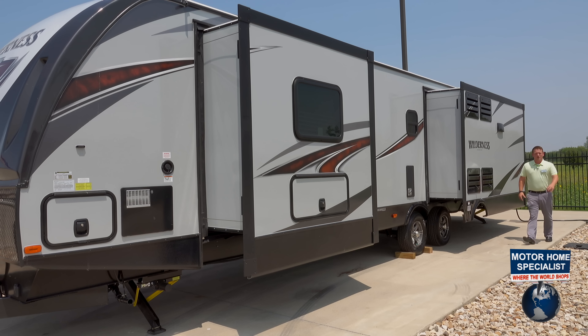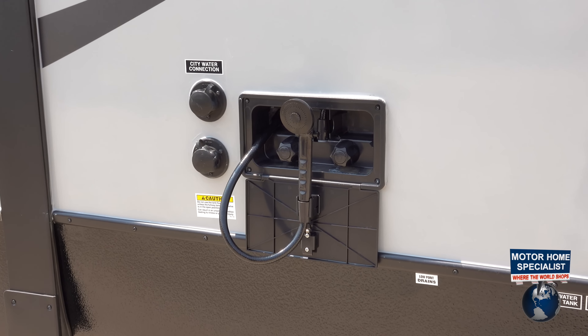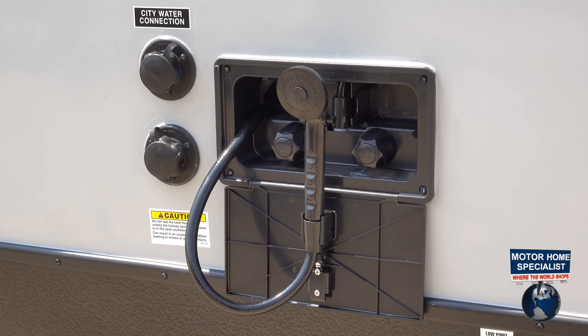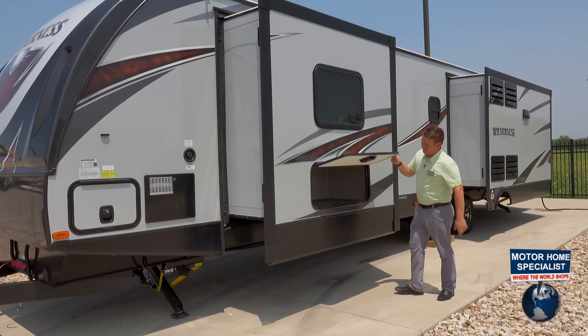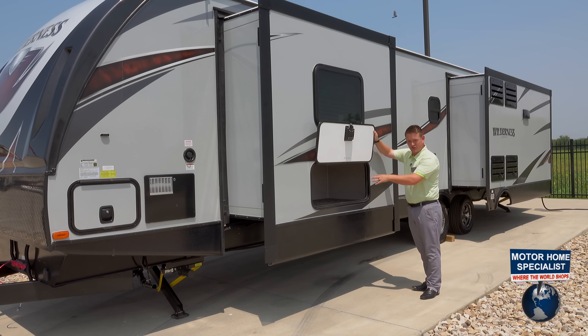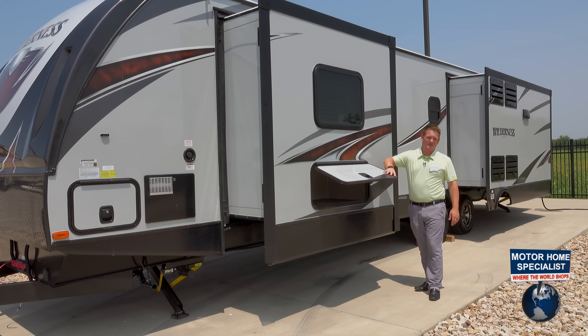On the driver's side of every one of these Heartland Wilderness, you're going to see an outside shower system — standard with hot and cold faucet and a little hose. You're also going to see storage underneath the master bed, which is a ton of storage for any of your supplies and anything you need to tuck away.